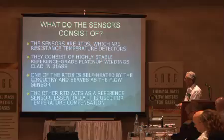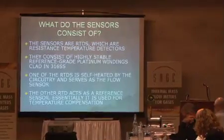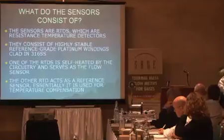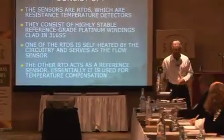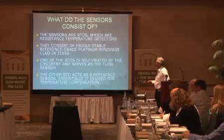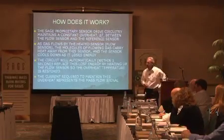I can actually hand out some sensors if you haven't seen them. The other RTD is your reference sensor. I'm going to pass this around — this is the sensor, and this is the circuit that drives the sensor. This is the board that the circuitry is on, and that's called the SAB. That has the heart of our technology — that's the magic.